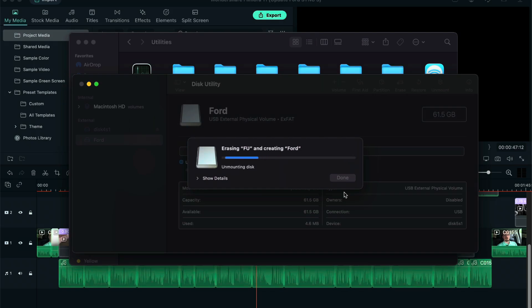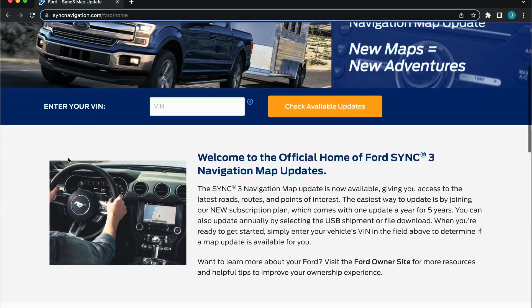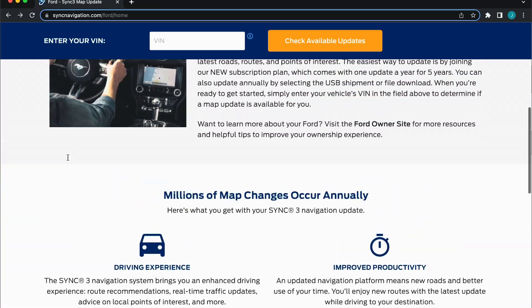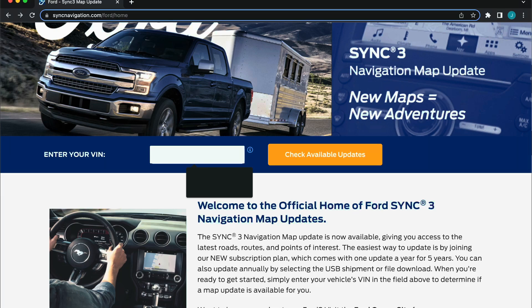Your computer will need at least 20GB of hard drive storage to download the files. First, visit the Ford SYNC navigation updates website as seen on the screen or in the description below. Enter your VIN into the box to check for updates.